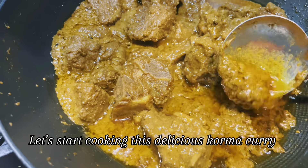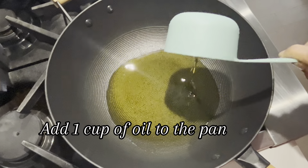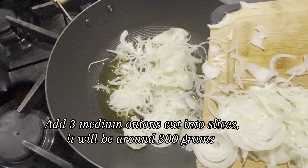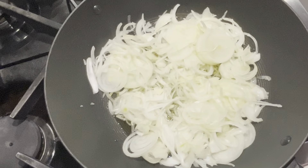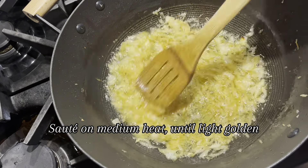Let's start cooking this delicious korma curry. Add 1 cup of oil to the pan. Add 3 medium onions cut into slices — it will be around 300 grams. Sauté on medium heat until light golden.